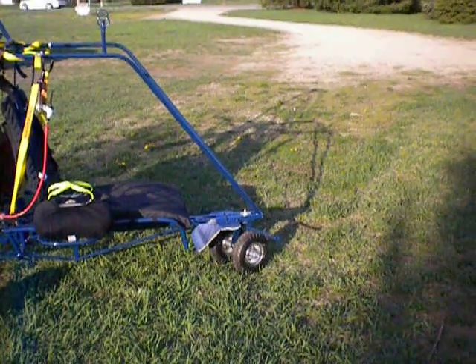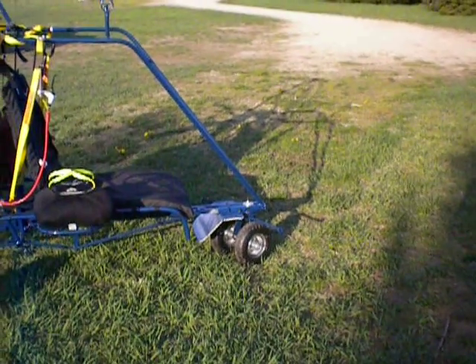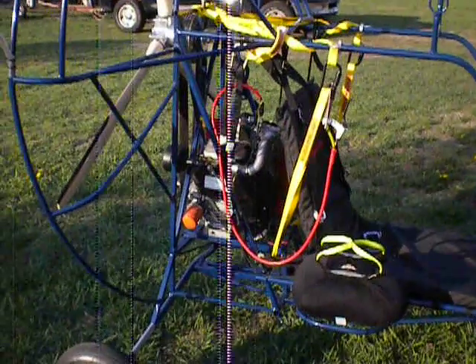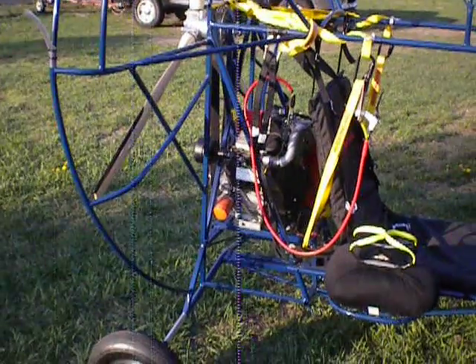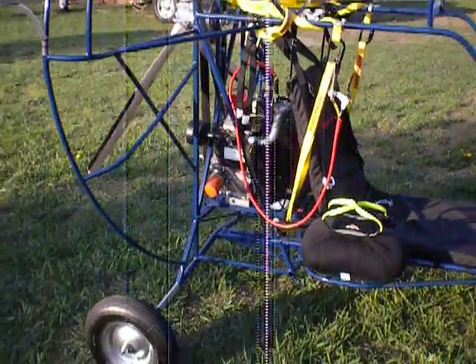Two 10-inch wheels with high-speed bearings. This is a Generac 32 horsepower, 72-inch 3-blade GSC propeller.